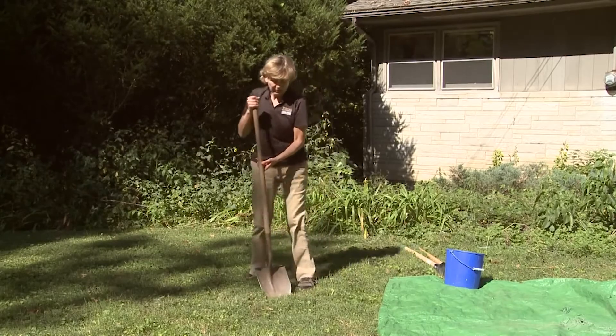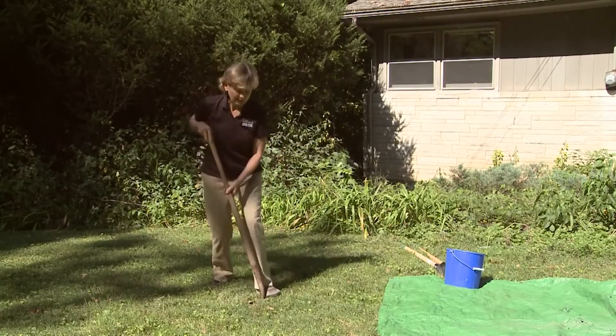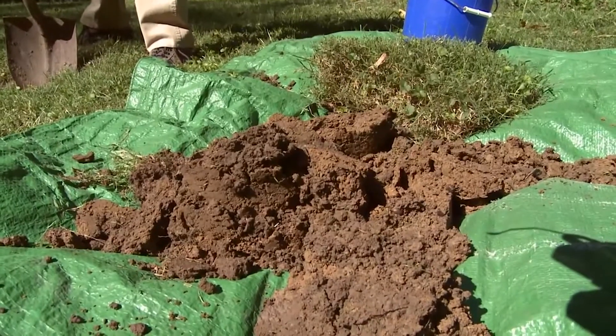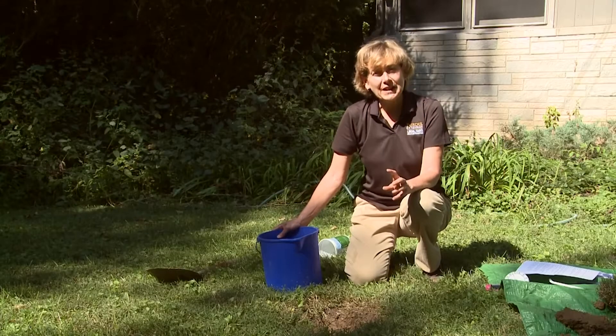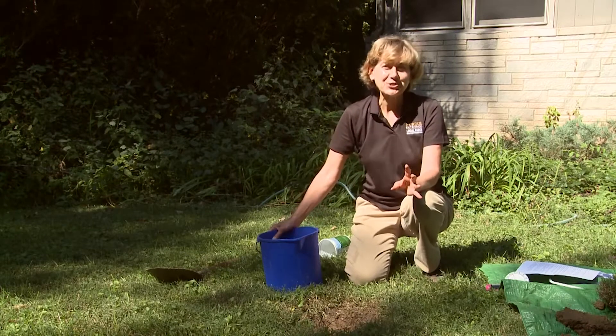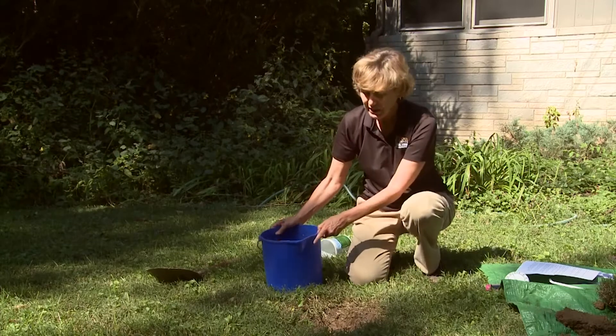You want to dig a hole about a foot in diameter, or it could be two feet in diameter — there's no limit. If the soil is so compacted that it's difficult to dig, it's probably not a good location for a rain garden. It's best to do this test in the wet spring so that the soil will be wet all around, but if you didn't think to do that, you can still conduct the test by pre-wetting the soil.